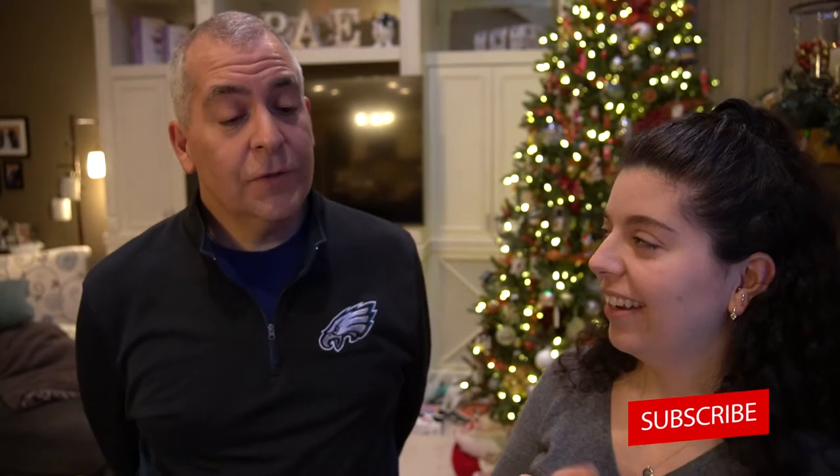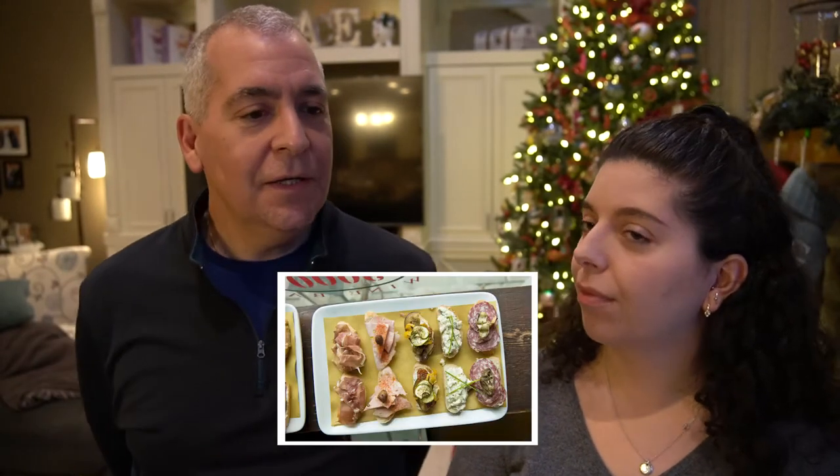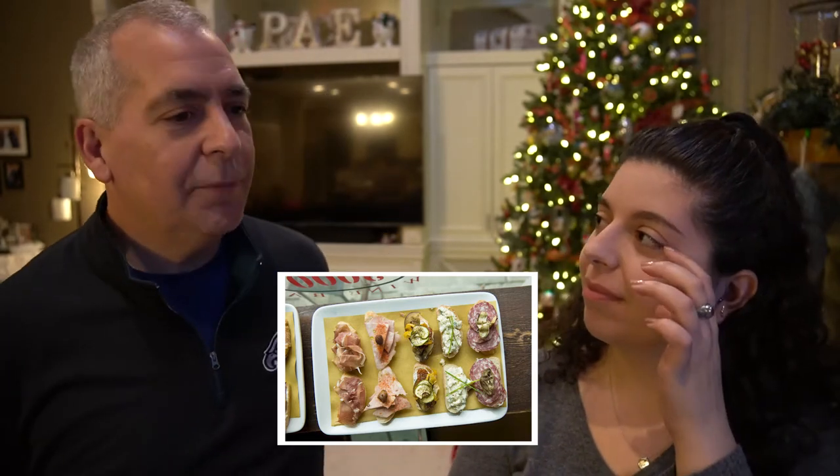We usually make this recipe around the holidays — that was the first time I had it, when we made it together around Christmas time. The first time I had Baccalà Mantecato was in Venice about three years ago, and I absolutely fell in love with it. It's a staple in the bars and small cafes in Venice where they serve small portions of food called cicchetti, and one they quite often served was Baccalà Mantecato. After you went to Venice, you came back and told me about it, and we were like, we need to figure out how to make it — and now we have perfected it and we're bringing you the recipe.